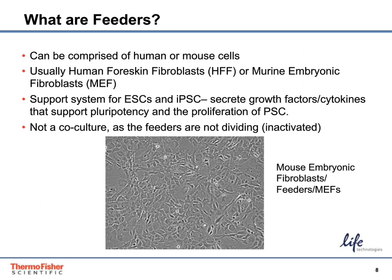Feeder cells are either human or murine fibroblasts, which are inactivated, usually by chemical or radiation treatment, that support the growth and pluripotency of ESCs and iPSCs. Because the MEFs are inactivated and not dividing, this is not considered a co-culture. Here you can see an example of mouse embryonic feeder cells in culture.